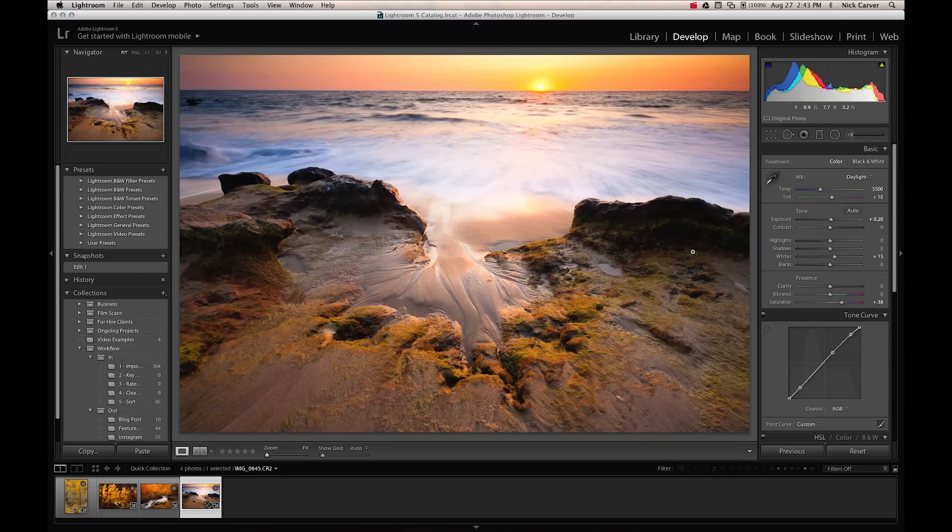The bottom line is, on auto white balance the camera can get confused between color casts you want and color casts you don't want. So if you're going for really accurate colors — especially if you're shooting something with a particularly strong color cast — don't use auto white balance because it's probably going to try and neutralize those colors. Instead, use the correct white balance setting for the light you're under: daylight on daylight, shade on shade, and so on. Or make it easy on yourself — just shoot RAW and then adjust the white balance yourself in Lightroom.